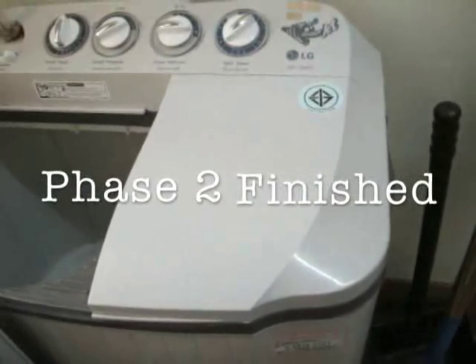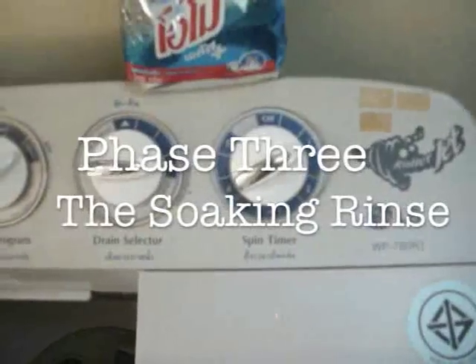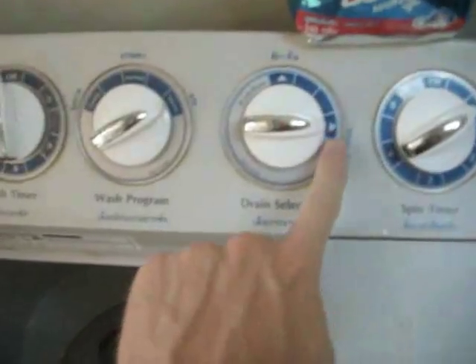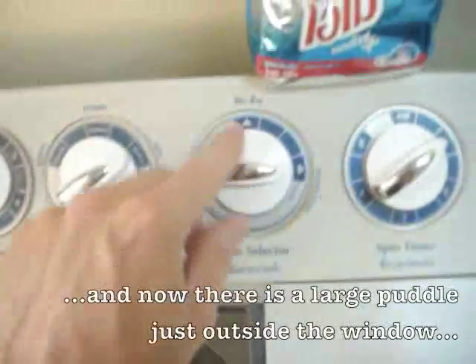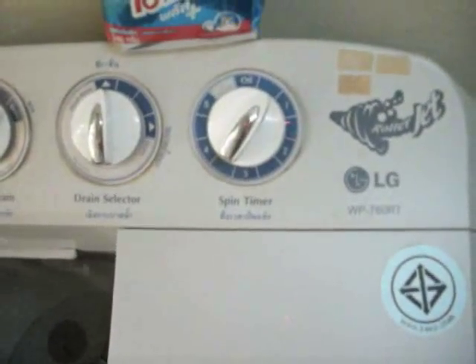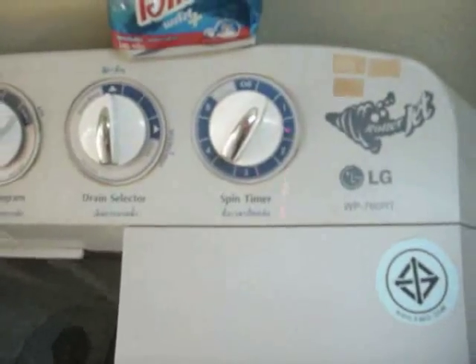Phase two is finished. Phase three — the spinner is almost done, about a minute left. I have drained the washing part and all the water is out. I'm going to put it back and put clean water in there, let it fill up. This time I'm going to put the clothes that were just spun back in to get all the remaining soap out — kind of like a soak cycle after spinning.